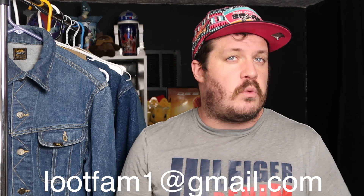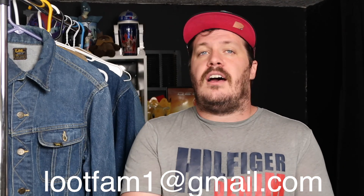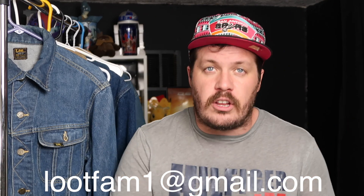I do wish there were a way to be more specific — down to the year of production — but there doesn't seem to be a method for that yet. If that changes, I'll update this video. I hope this was helpful. If you need further assistance, feel free to email me at lootfam1@gmail.com. Thank you so much for watching — please like, comment, subscribe, and we'll see you in the next one. Peace.